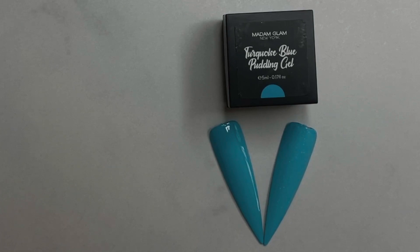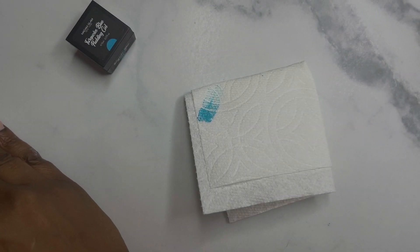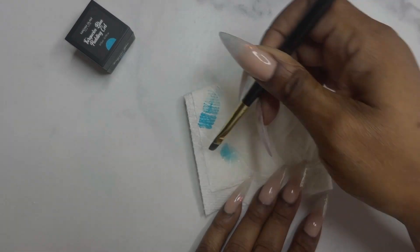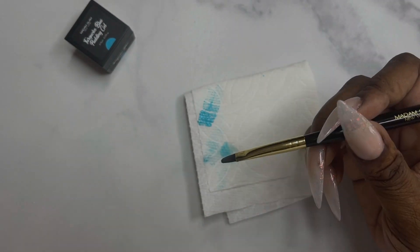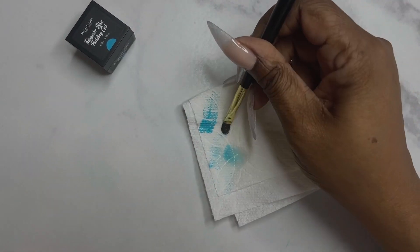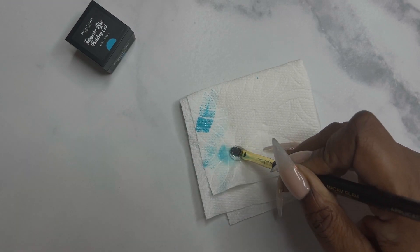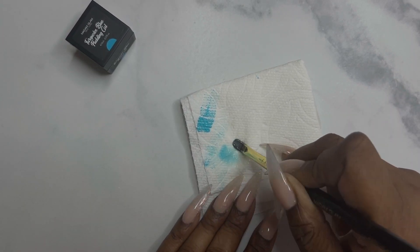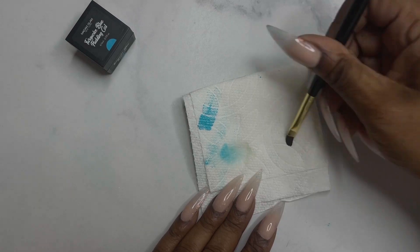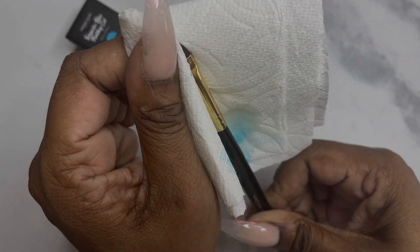I'm showing you the swatches in a matte and shiny coat. But before we continue, I want to show you how to clean the color out of your brushes. I'm using a clear gel — a base coat — and just pushing the pigment out of the brush by pressing it against a napkin, then flipping it over and wiping it off. You might have to go in multiple times with multiple drops of gel, but that's how I get the gel color out of my brush before moving on to the next color. You can use any clear gel you like.